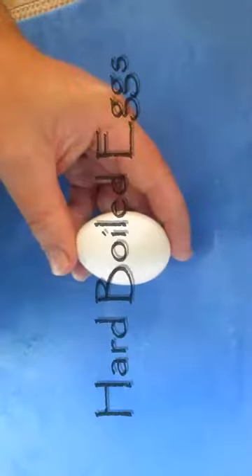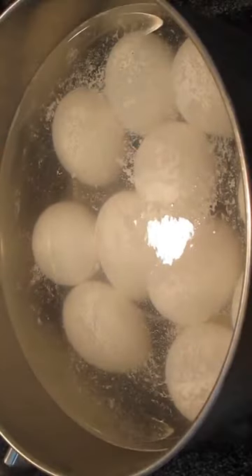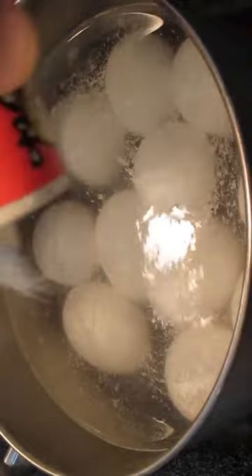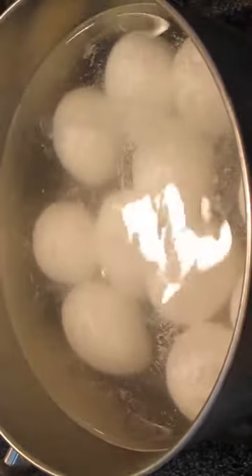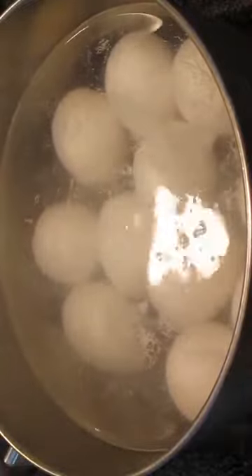Welcome to the Poor Man's Gourmet Kitchen, where we share gourmet recipes at a low budget. Add your eggs to a pot of cold water. Add some salt to speed up the boiling, and some baking soda to help the shells peel off easier.